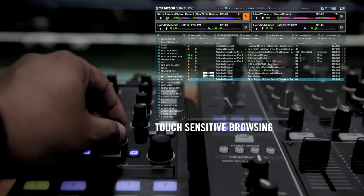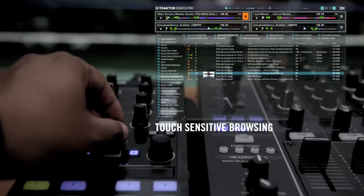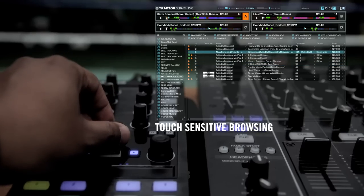The X1 makes it easy to browse through my playlist and my folders. This shit is touch sensitive. As soon as I choose a track, I'm back in business.